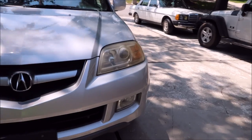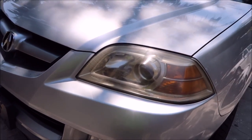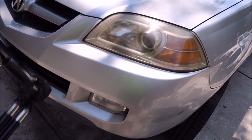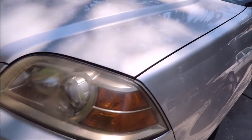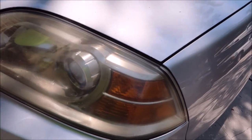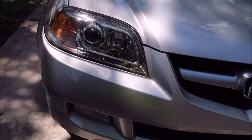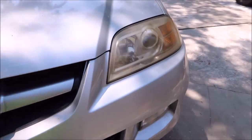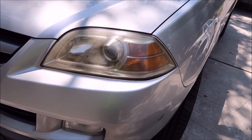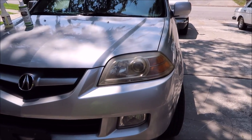You can go at this a couple of different ways. First, you can try to wet sand it — I wouldn't use any more aggressive sandpaper than 2000 grit if you're going to attack it with sandpaper. If you are going to use sandpaper, definitely put masking tape all around. But because this one came out so easy, I'm not going to bother with sanding. I'm just going to polish it with the all-in-one.